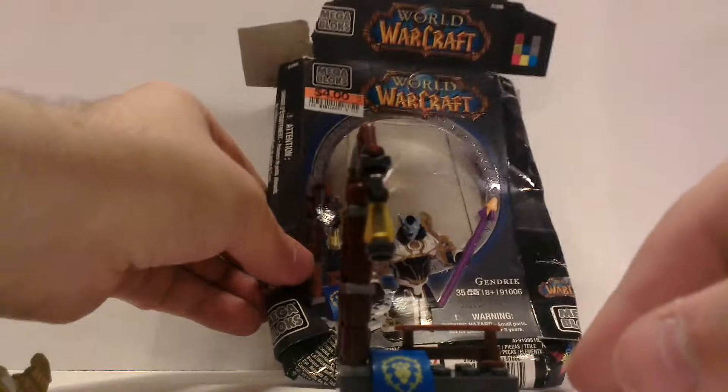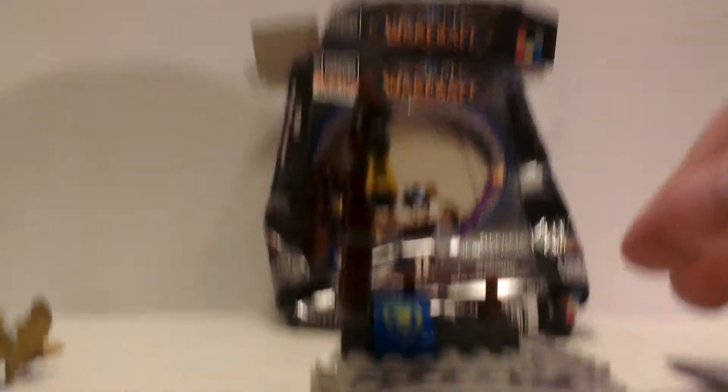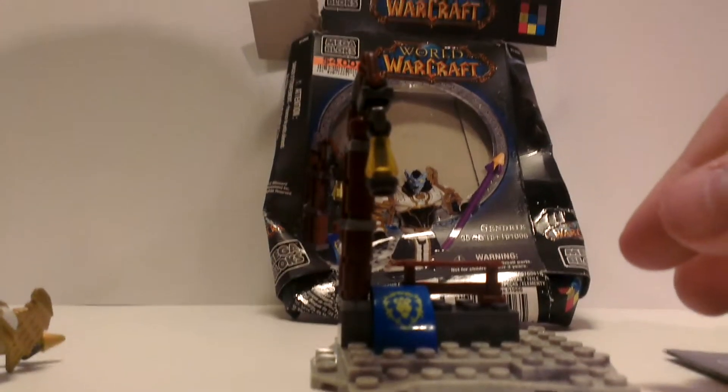I'm pretty sure that the Night Elves pack is gonna be my favorite when I get it. I ordered it online for two bucks off Amazon.